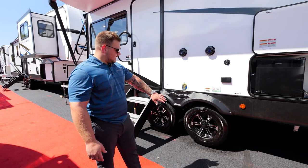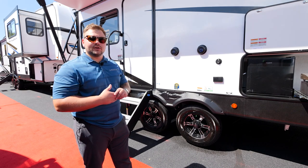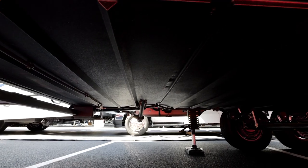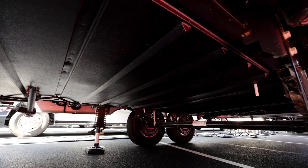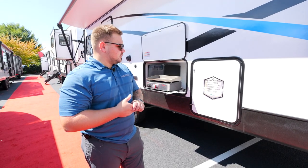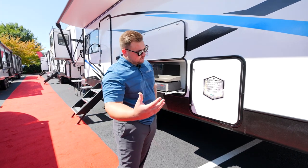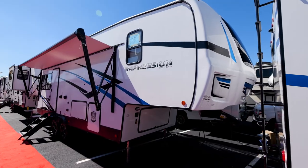Standard on all the Impression units is our Goodyear Endurance tires, which are 87 miles-per-hour speed rated, as well as a one-year warranty through our supplier. As we get into some of the colder months, what's going to be really important — and standard on all the Impression lineup — is we do provide a heated and enclosed underbelly. What that means is we will have 12-volt heat pads on all your tanks that will automatically flip on once it gets to a certain temperature, so it's no worry to you, as well as a direct heat duct that goes in there to heat up everything. As far as the accessibility goes, if any maintenance is needed underneath the coach, you'll pop off a couple of screws, drop that panel down, and do any maintenance you need to do.